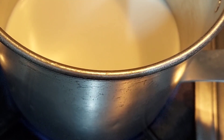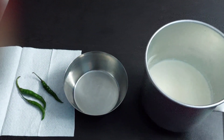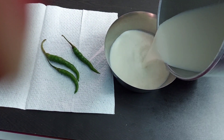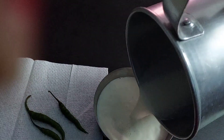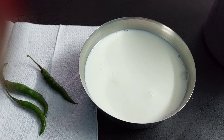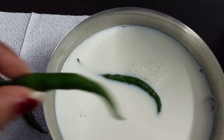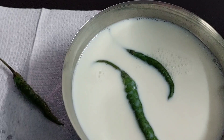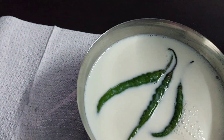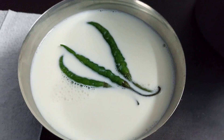For this, I took half a liter of milk, boiled it, then kept it to cool down. You have to take lukewarm milk — it should not be too hot or cold. Into half a liter of milk, I added three green chilies. Make sure that the green chilies have the stem, because the stem has the bacterial properties which help in fermentation of milk.